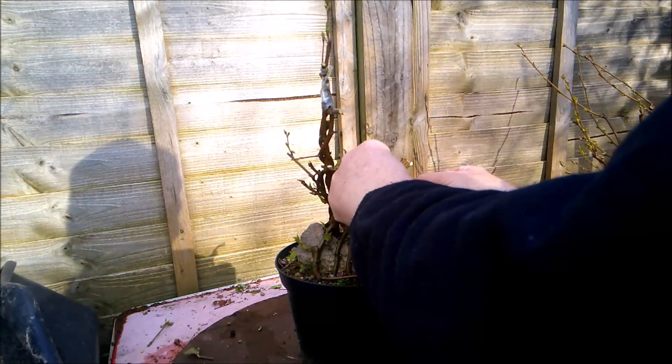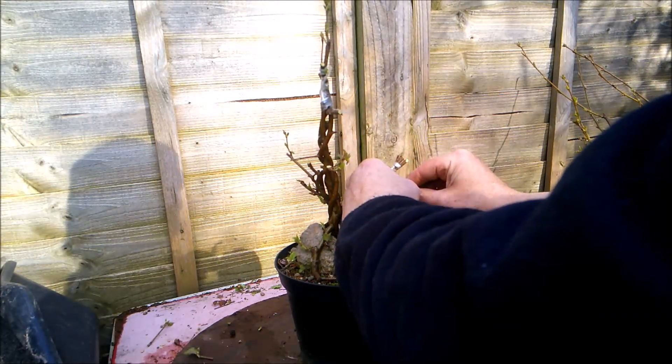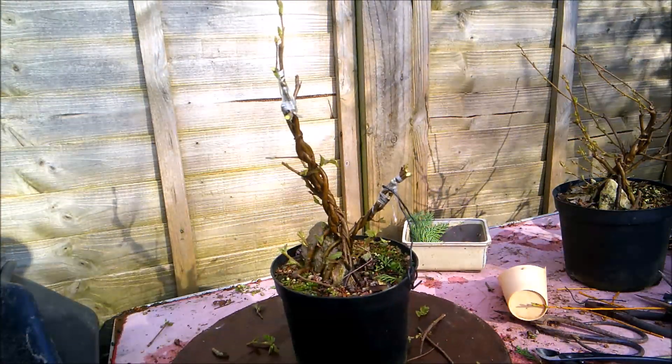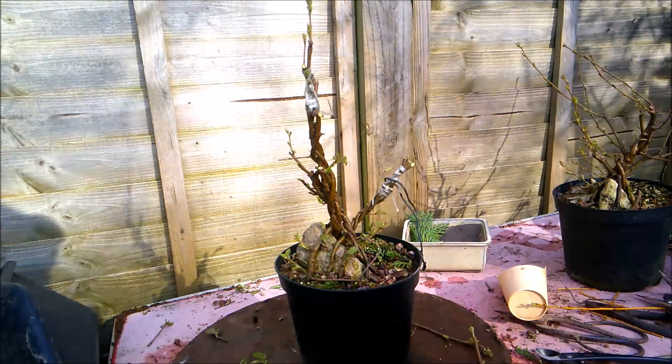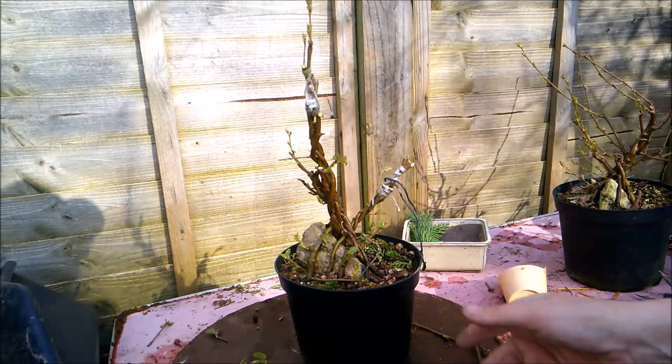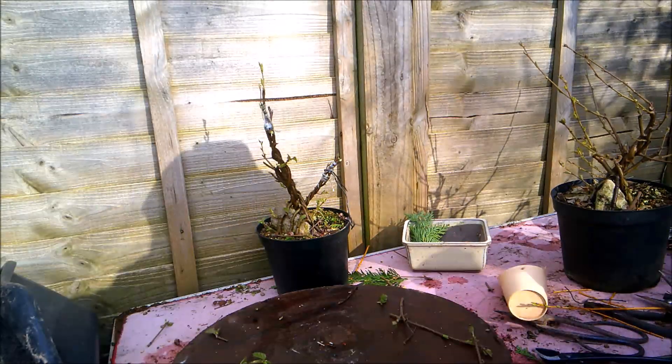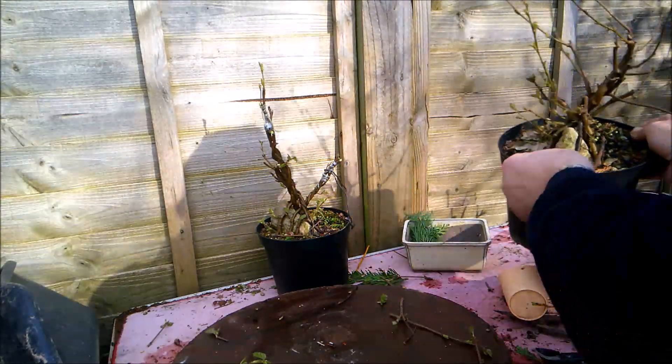Still higher, I think, would be more pleasing. Yes, that's better. So that's definitely all there is for this tree for now. We'll move that to one side and have a look at this other one.